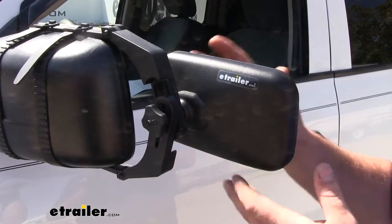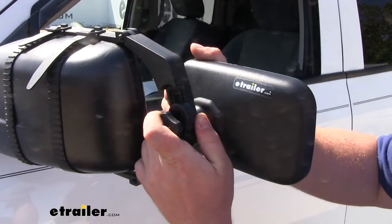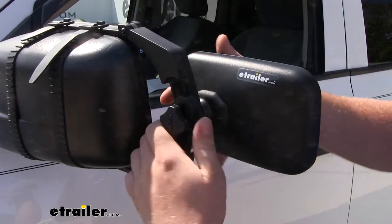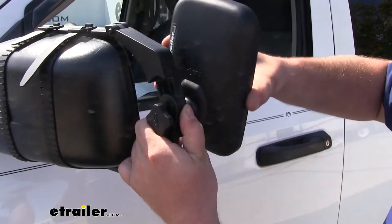We'll also have full adjustability with our towing mirror. Not only are we going to be able to move up and down, side to side, even diagonally — we can actually loosen up our knob and spin the mirror itself 360 degrees, and that'll accommodate any of our needs.